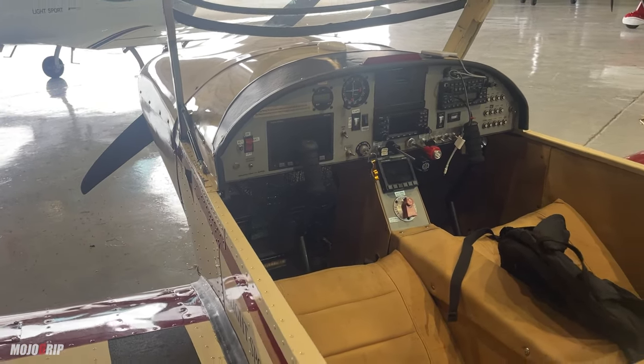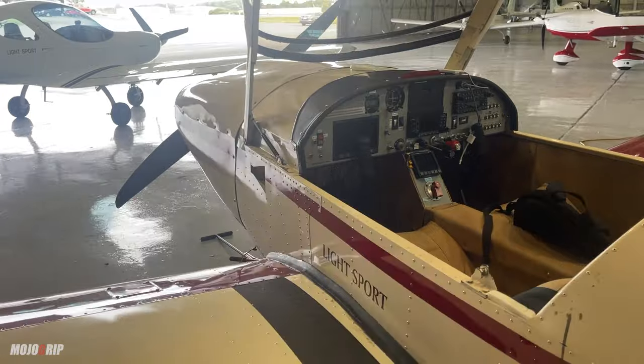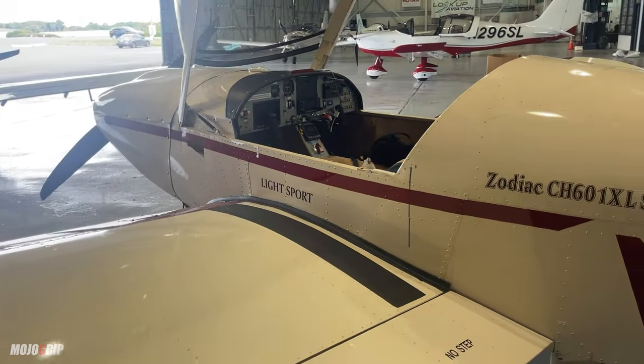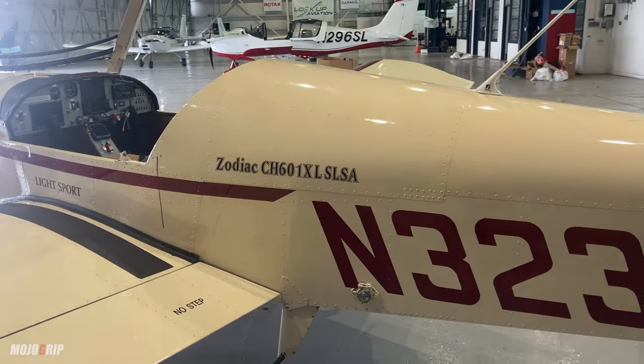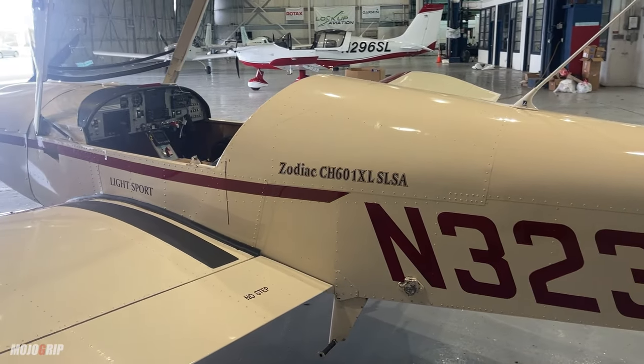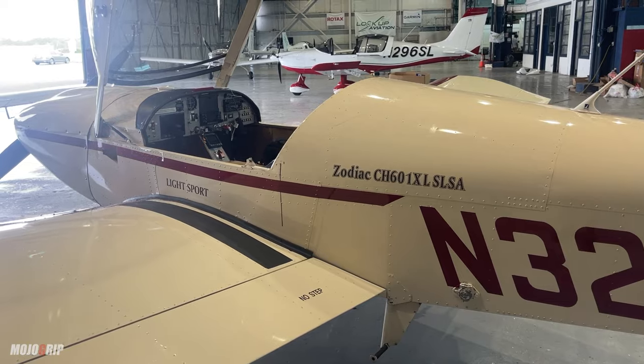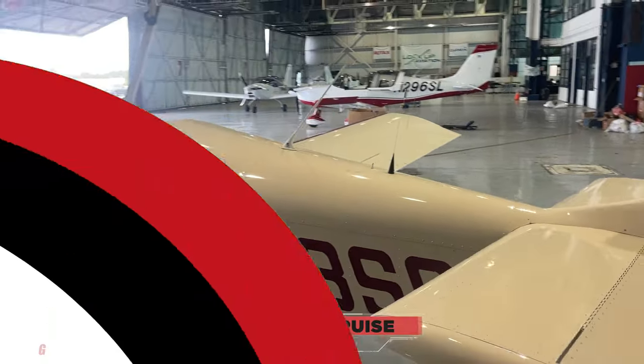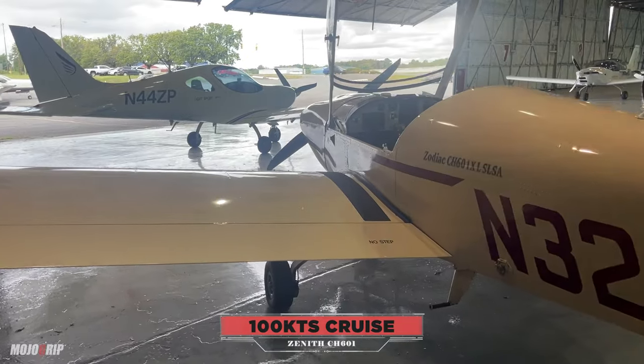You're looking at a 601 — you're not generally looking for the most comfortable airplane. You just want something that burns a little gas. You can take up and build time. It's not a fast airplane, which is good for building time. This aircraft will travel probably 100 knots. So let's actually get in the airplane.